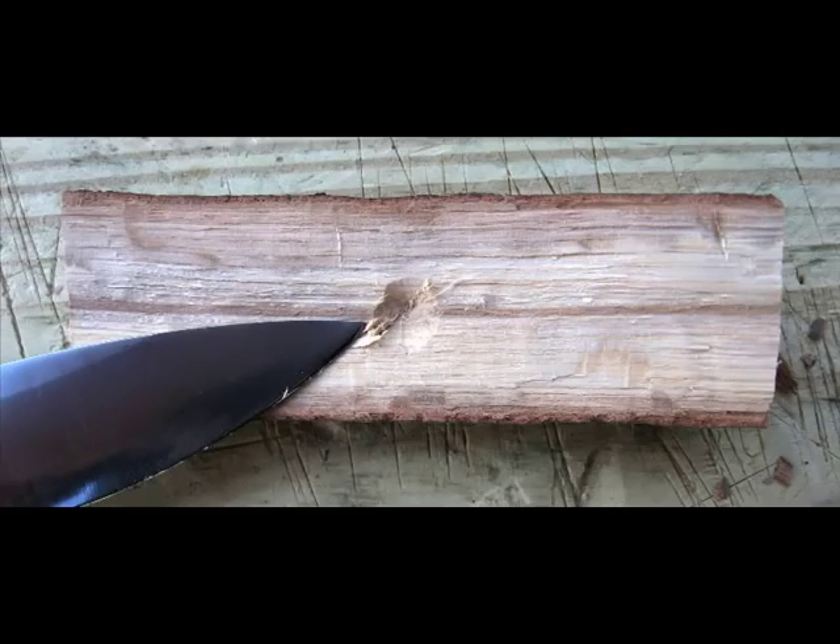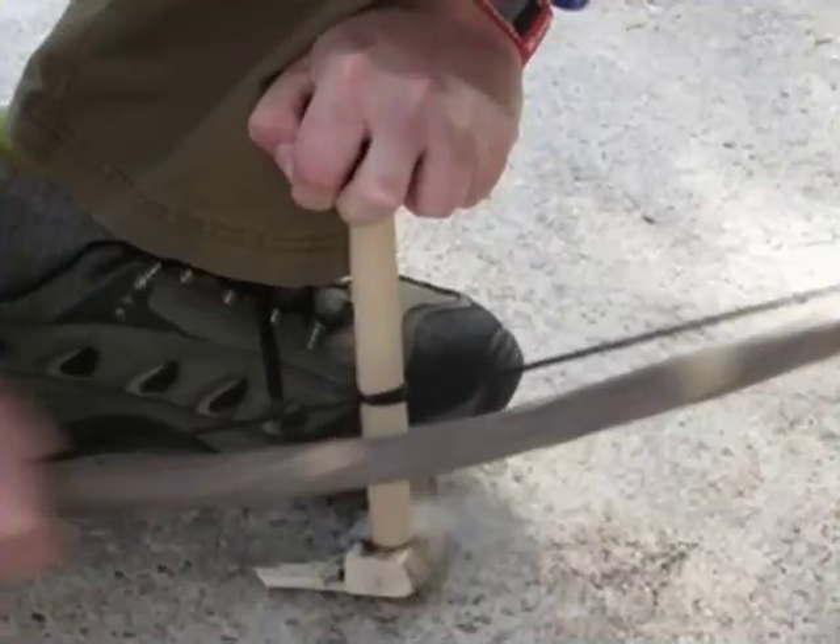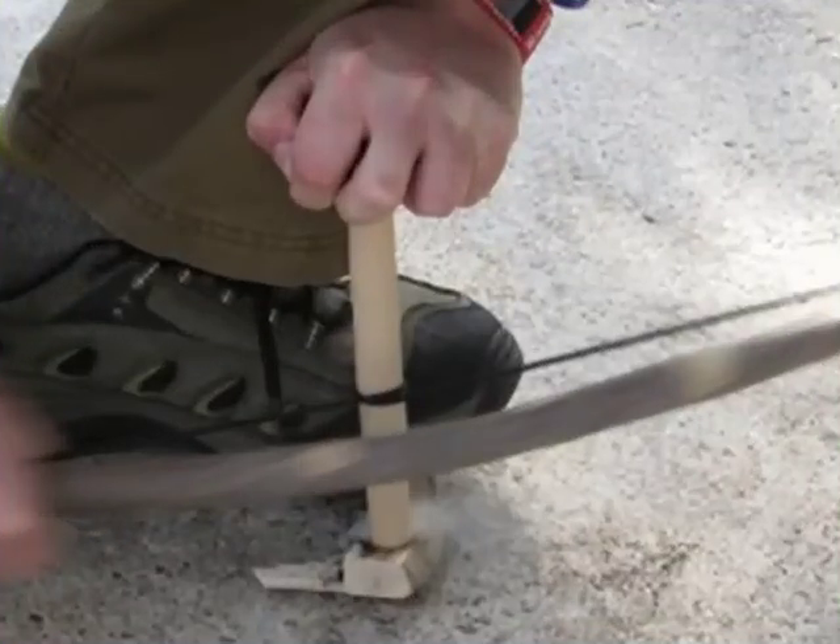I then take my knife and clean up that flat portion, whichever side feels better to you. Then, as you can see here, I make another dimple. You've then prepared that piece that's going to go in your hand to be used as a top bearing. You're going to put the sharp end of the spindle into the dimple in the handhold, the dull end of the spindle into the dimple in the hearth. Move that spindle back and forth until you create coal and then create fire.